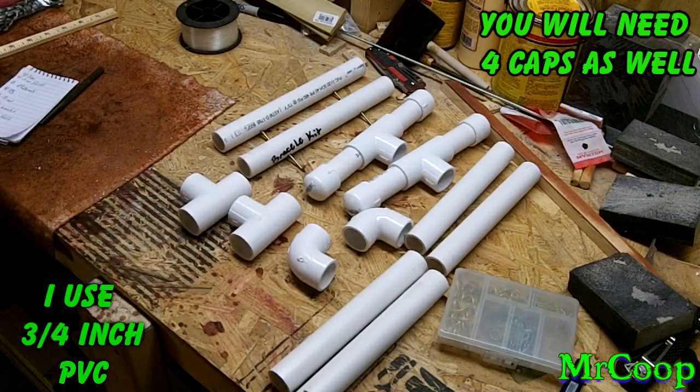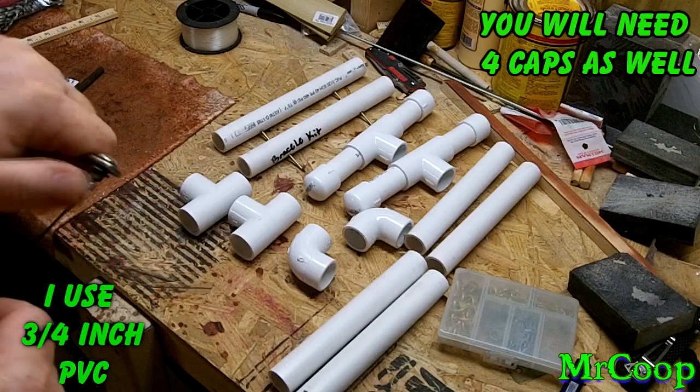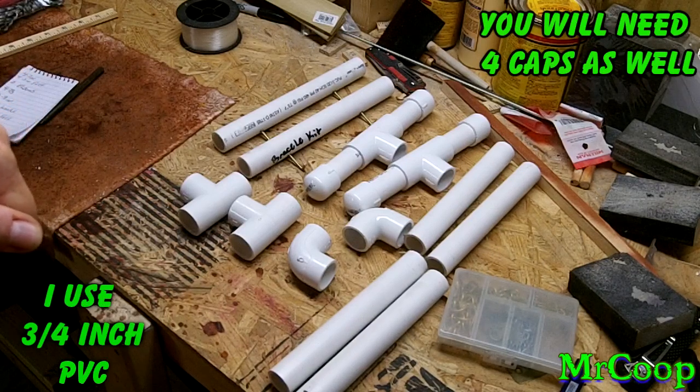Anyway, you just measure out all your stuff, cut everything, and make sure everything is as close as you can get it. It doesn't have to be spot-on exact, just close enough to where you can get it all together.